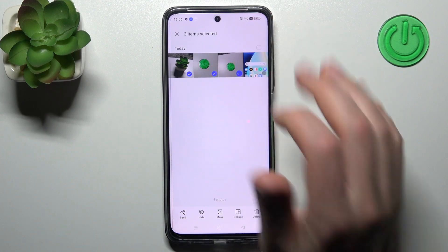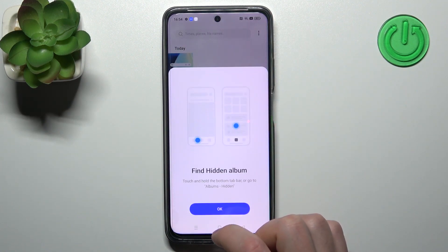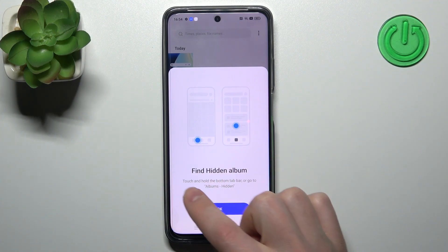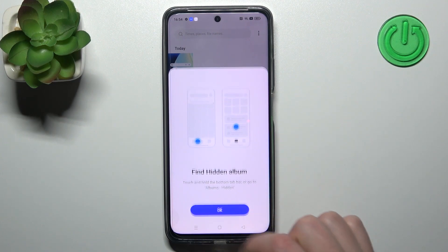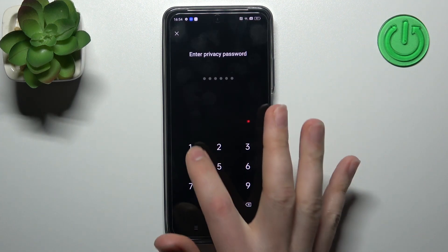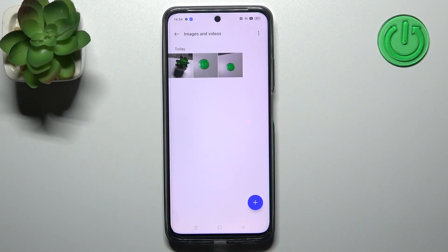Now let's try again — select some photos, press and hold to select, then tap hide on the bottom. Here we get an instruction on how to find the hidden album: touch and hold the bottom bar, or go to Albums then Hidden. Tap OK, press and hold the bottom panel, enter our privacy password, and here we have all our hidden photos. And that's it!